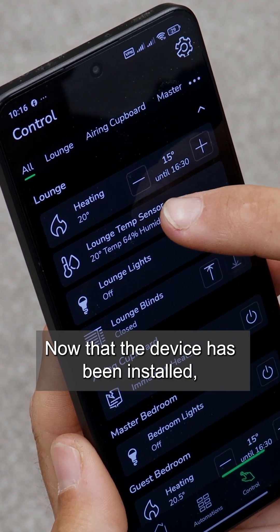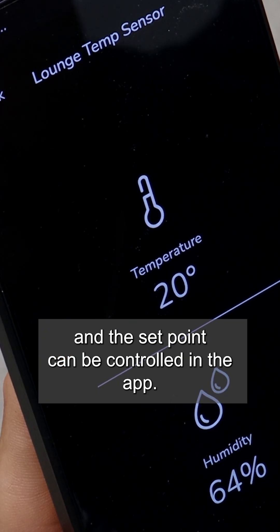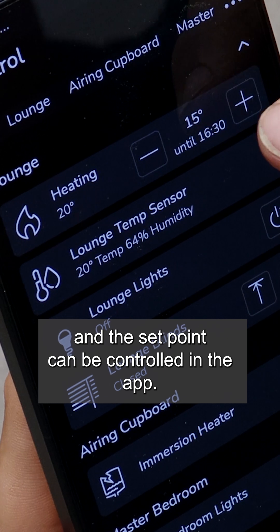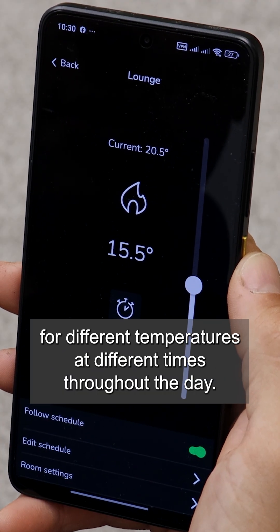Now that the device has been installed, the sensor will report the ambient temperature and humidity level in the room, and the set point can be controlled in the app. Schedules can be set for different temperatures at different times throughout the day.